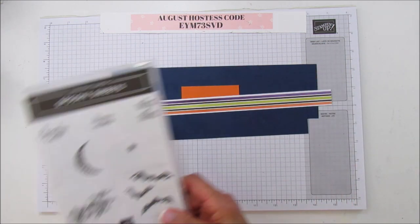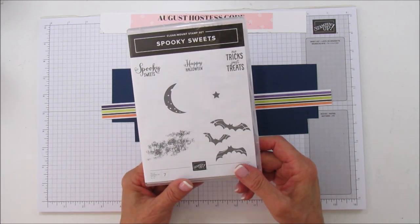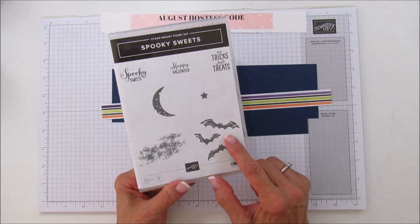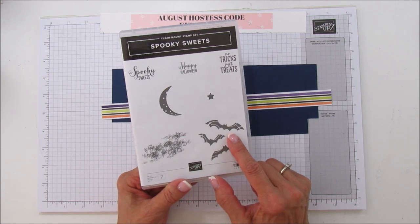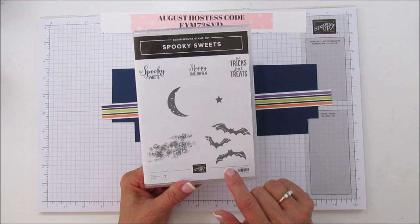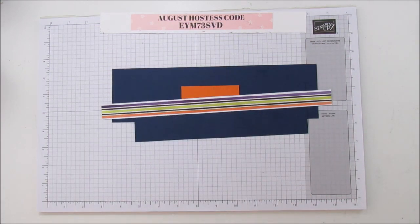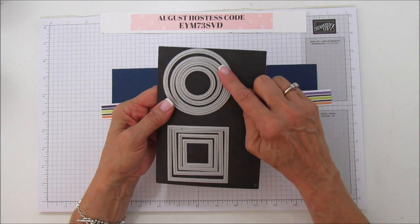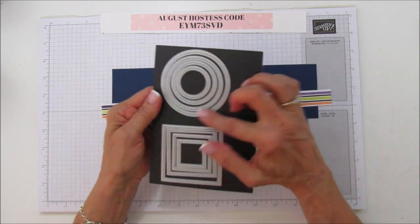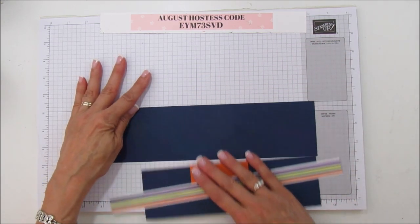The stamp set is Spooky Sweets. I mentioned in another video that this is going to be a great one for bags and boxes, and I wasn't kidding - it is adorable. I love the sentiments with it, it's so cute. We are also going to use our stitched circles for this one, so let's go ahead and get started.